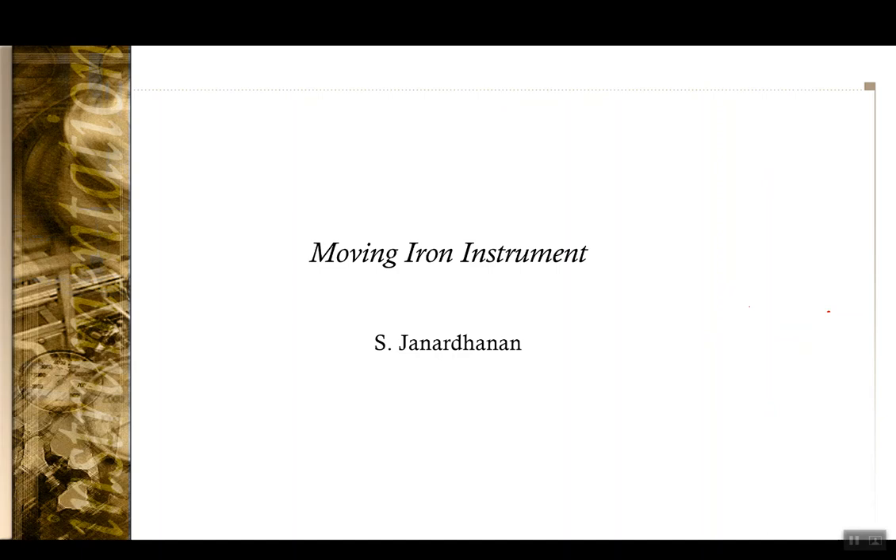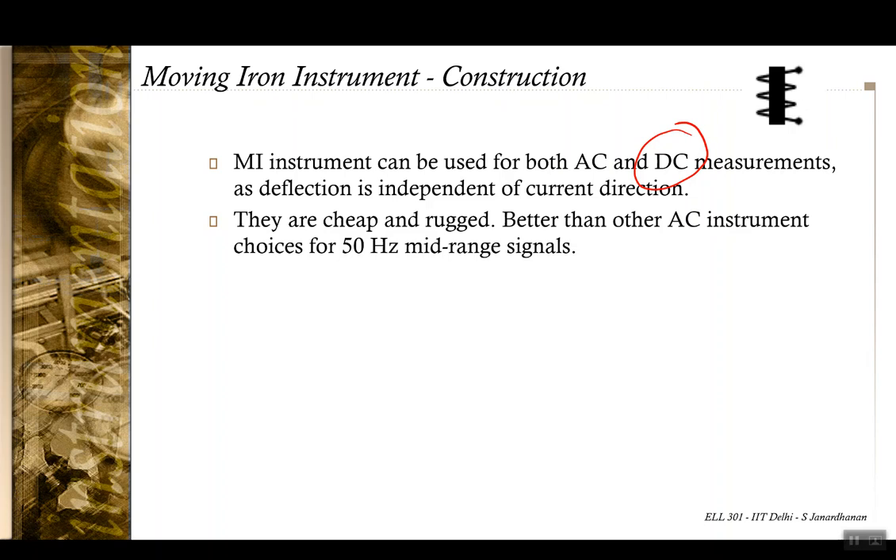In the moving iron instrument, which we will see today, this principle is sort of being reversed. In a moving iron instrument, unlike the PMMC meter which was only used for DC measurement, the moving iron instrument can be used for both AC and DC measurement, because the deflection in this meter is not dependent on the direction of the current. Because the moving part need not be current-carrying, it can generally be more cheap and rugged compared to a PMMC meter.